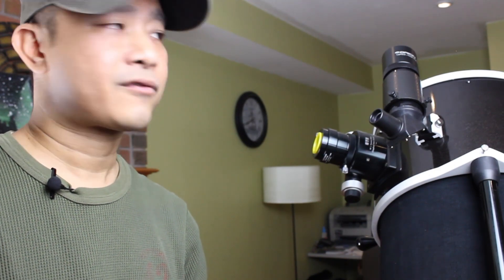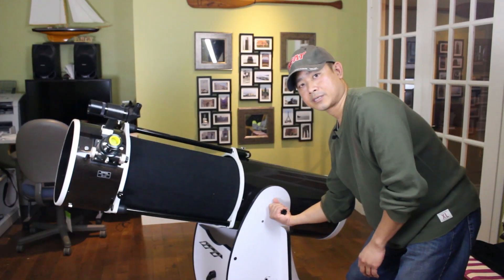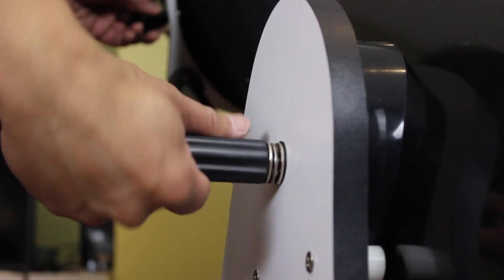Don't forget to remove the dust caps from the OTA and the finder scope. I'm sorry to state the obvious, but some of you might skip this step because it seems so obvious. If you're at a dark sky site, these dust caps are dark and kind of difficult to see. Or if you're like somebody I know who owns a collapsible Dobsonian and was observing for the first time, they probably didn't realize that the bottom also has a dust cap. Next, aim or slew the telescope in the general direction of the object you want to observe. Rotate the telescope about its base horizontally, then loosen the adjustment knob, tilt the telescope up or down about its altitude axis, look through your finder scope to locate the object, and then lock it down.